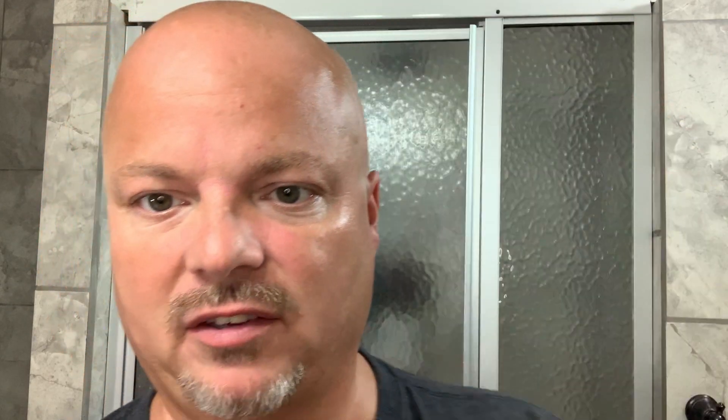Terrific scent. For me, bright, a little sweet. I like what Zingari does in terms of putting their notes right here where you can see them. On this one it is amber, marine, and musk. It has a sort of aquatic scent to it, but you get just a slight bit of that musk.